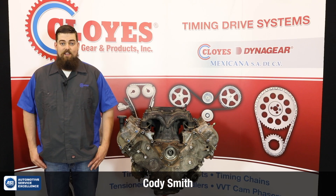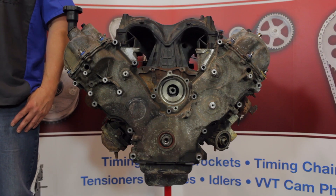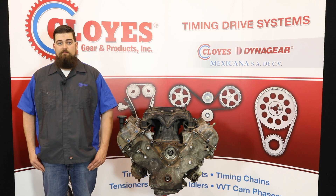Hi, I'm Cody Smith, Technical Support Manager for Cloyes Gear and Products. In this video, we will show you how to service the timing chain system on 2004-2010 Ford 5.4 3-valve V8 engines using Cloyes aftermarket replacement components.